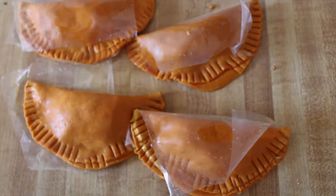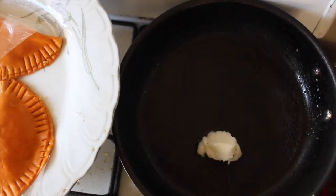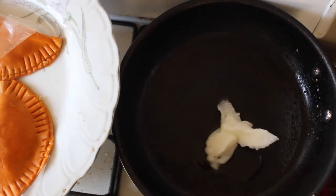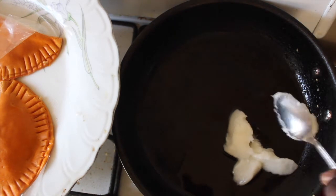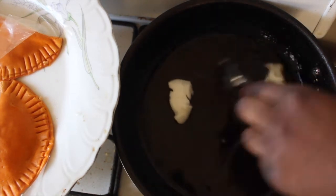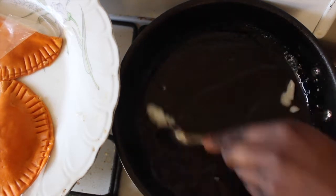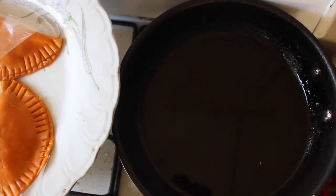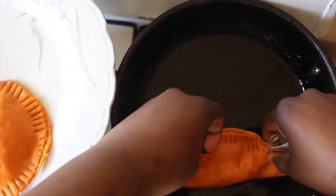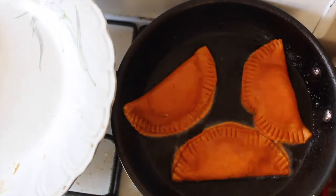Now we're going to start frying. I'm going to place two to three spoonfuls of oil in the pan until it heats up. This is a little too much oil, so I'm taking a bit out — you want a nice amount. Then place the empanadas inside. You want the oil hot but not too hot.